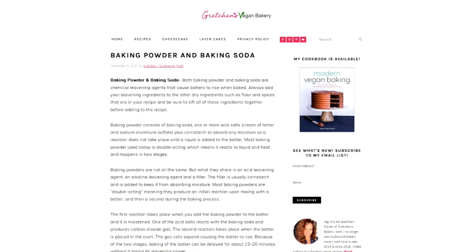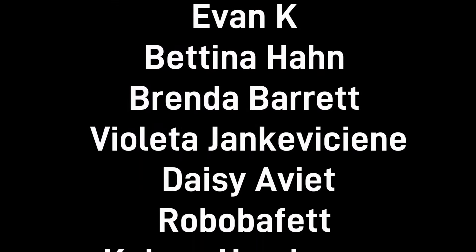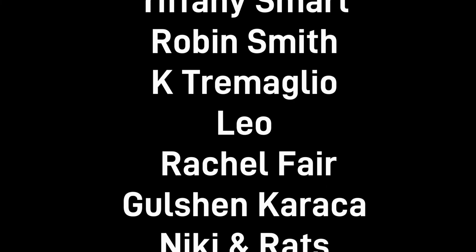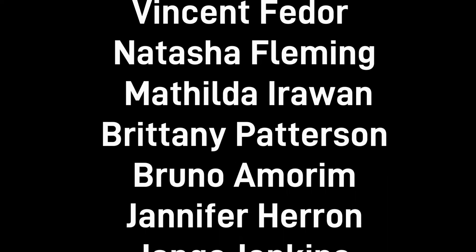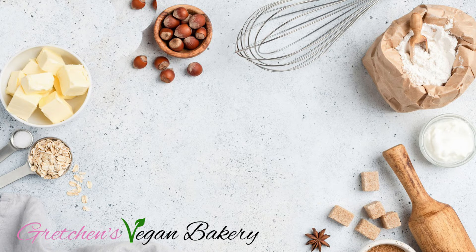If you liked this video and you want more like this one, be sure to comment below and also like this video. A great big shout out to my patrons on Patreon and my pals in PayPal — these folks are the ones making all of this possible. Their monthly support helps to buy ingredients so that I can continue testing recipes to make sure you are only getting tried and true recipes that work every time. If you think you can help for as little as a cup of coffee a month, click the links below to find out how. Thanks so much for watching, and until next time, happy vegan baking. Bye for now.